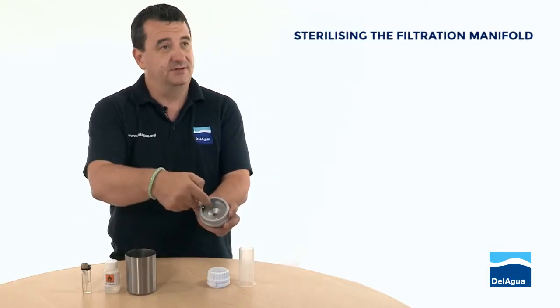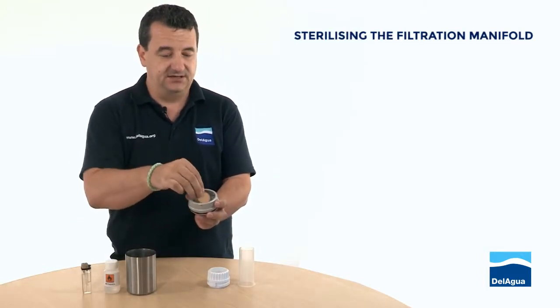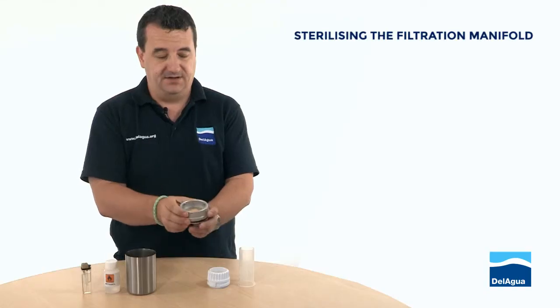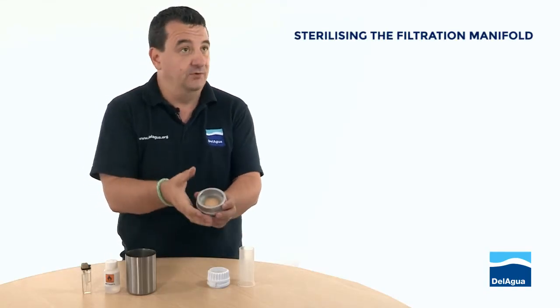That gives you a step which this bronze disc sits into very neatly and creates a flat surface. That makes sure that your filter doesn't bow when you process the sample.